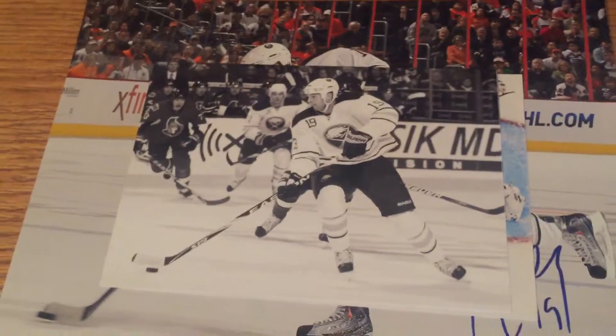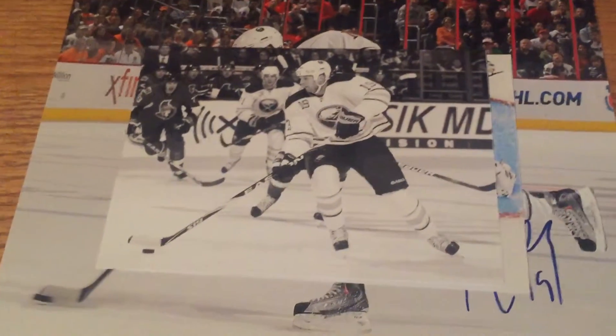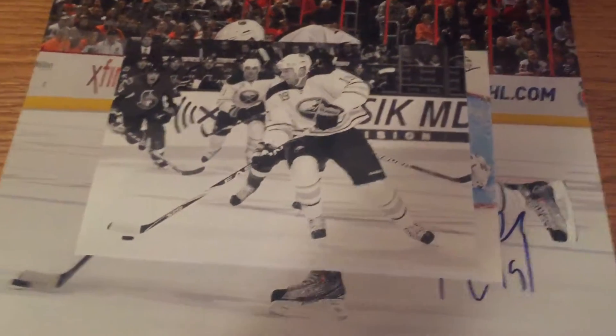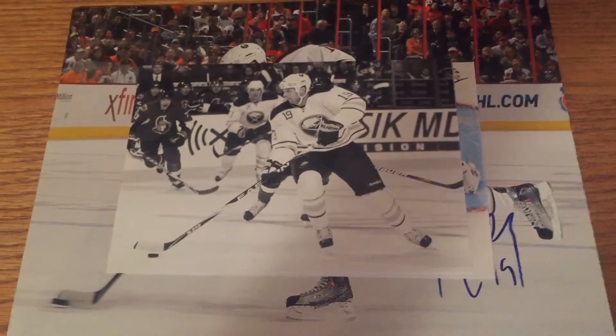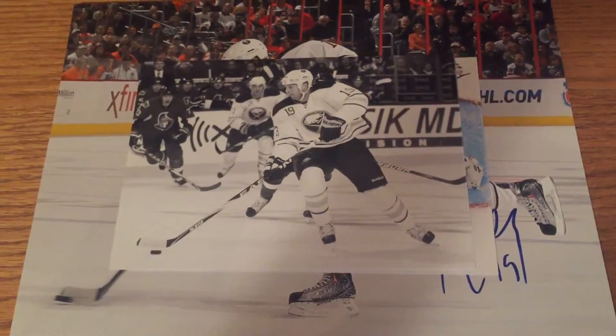Former Buffalo Sabre, number 19, Tim Connelly. Once again, like, comment, subscribe — hopefully I'll be getting more TTMs in soon.